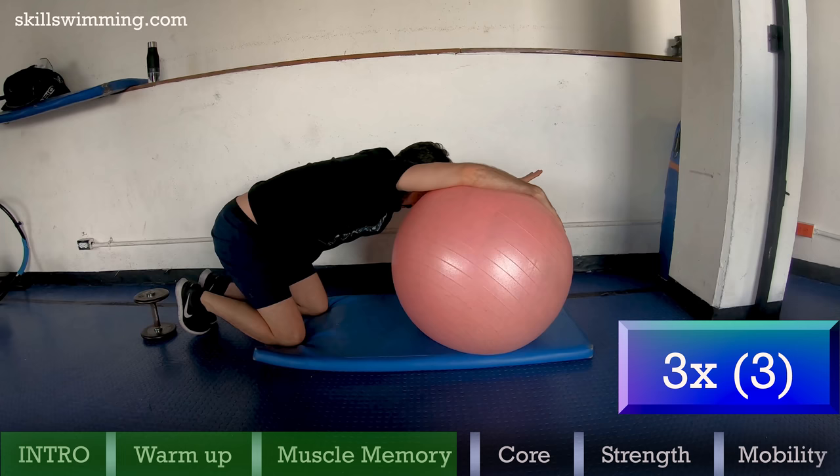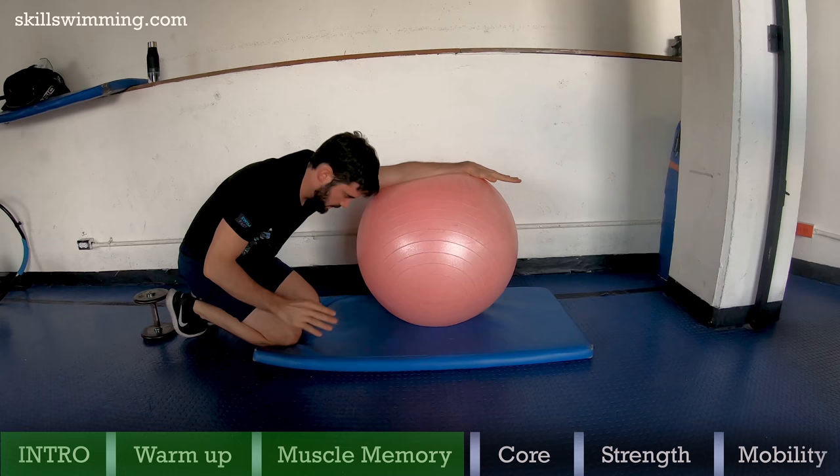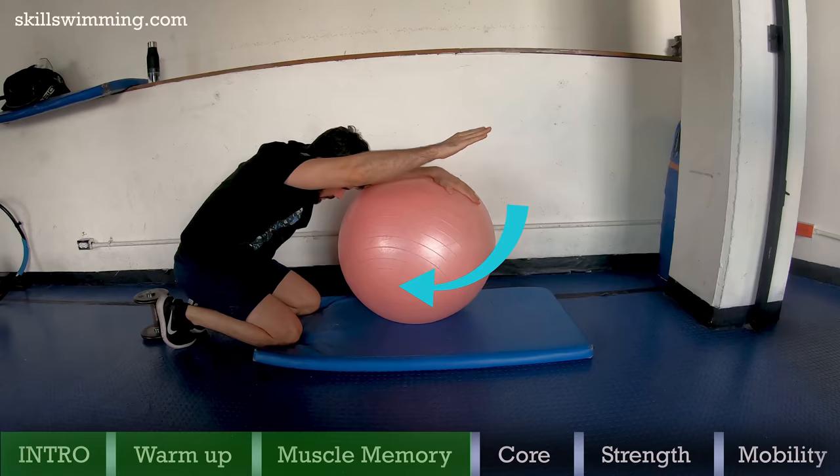Swiss ball high elbow: if you are using a Swiss ball, try to push down a little as well as back so that it creates more friction with the floor and becomes more of a challenge.